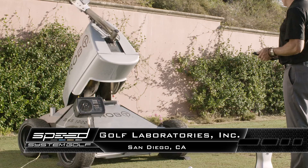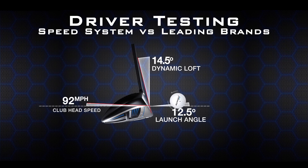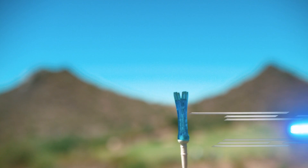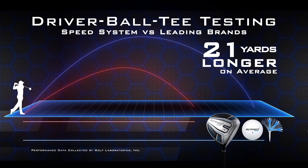The leading independent testing company in golf, Golf Laboratories, performed golfer and robot testing which proved this new driver helps golfers hit the ball longer, straighter, and launch it higher. But we explored ways to squeeze out even more distance. So we paired each speed zone's driver with a golf ball that works best specifically for that group's swing speed, and then added a super fast spring-loaded tee that, combined with the ball and driver, pumps up total driver distance an average of 21 yards longer, higher, and straighter too.